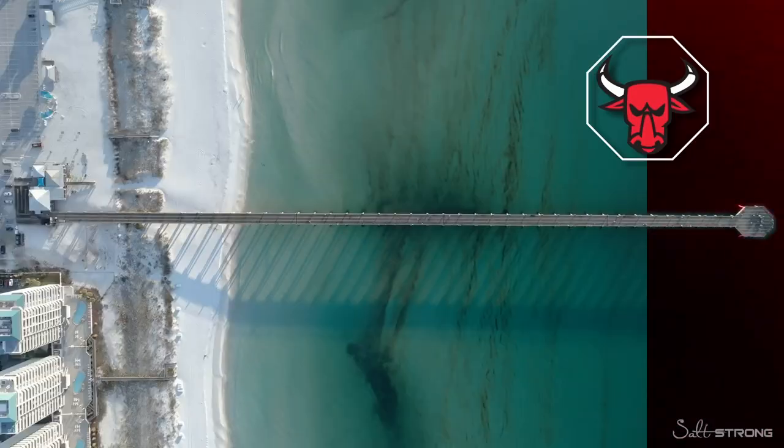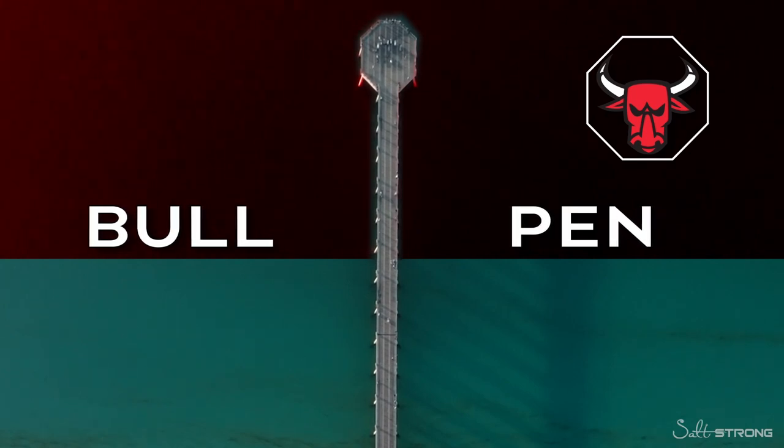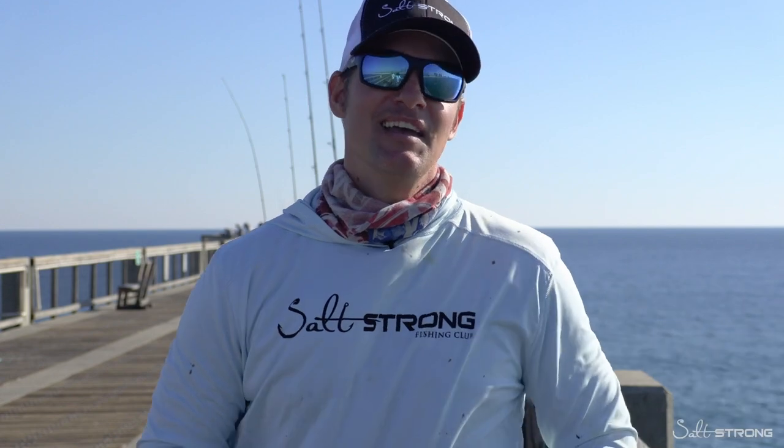The third section of the pier is the bullpen, and that is the very end of the pier. That's where a lot of your serious anglers are going to be, and that's where you can catch some of the biggest fish on the pier — like king mackerel, blackfin tuna, bonita, and cobia. So if you're looking for big game, the bullpen might be the place for you.